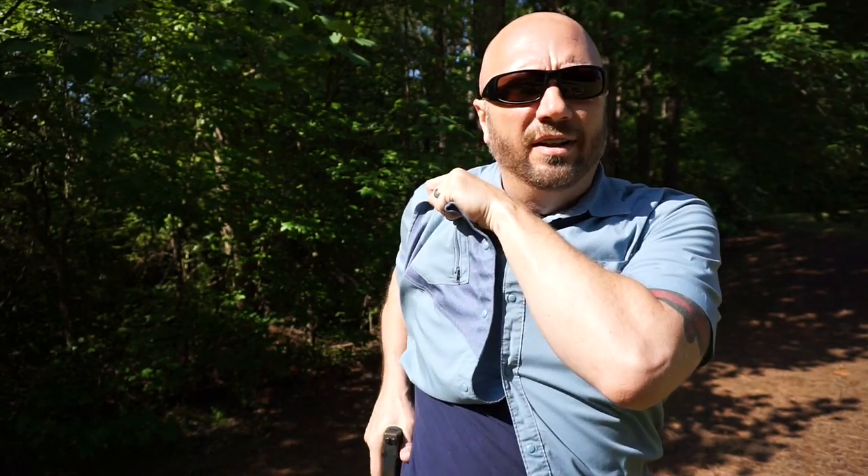It has a nice set of buttons here that break open really, really easily, so in the event that you had to draw, you can do so with very, very minimal effort and less risk of getting hung up on your garment.